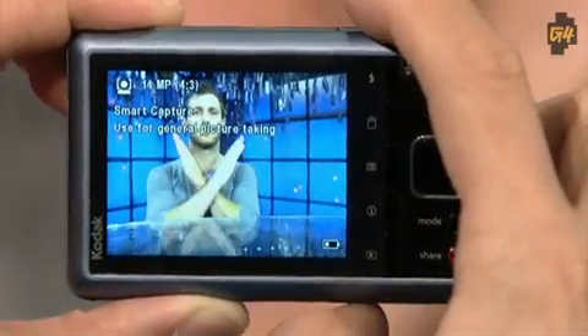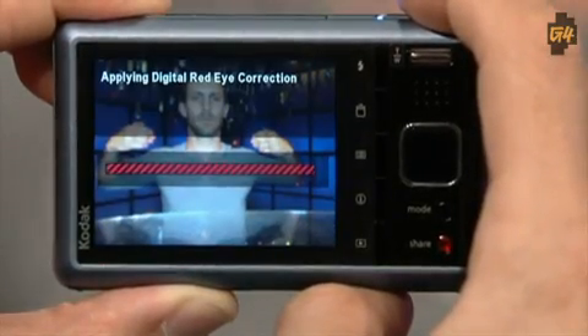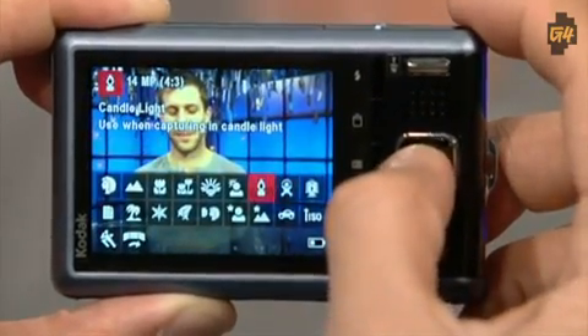The M590 has a smart capture feature, which is great for beginners. The settings are adjustable — you're not locked into too much. The smart capture option will determine the proper settings for you. You can also select different shooting scenes such as outdoors, night, and action shots. You can also make basic adjustments to the ISO, exposure, and sharpness, so you can tweak it to your heart's desire.